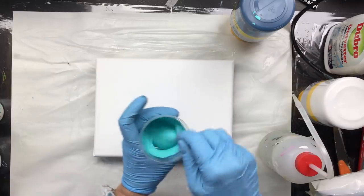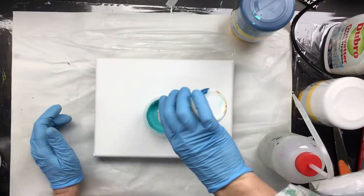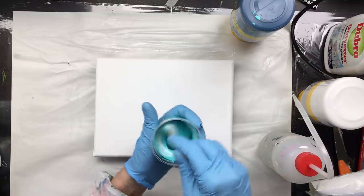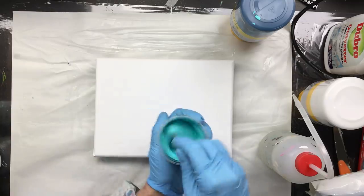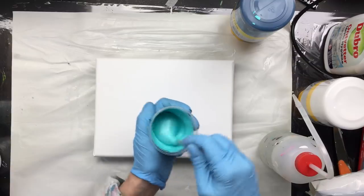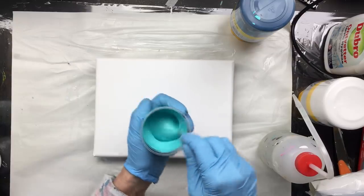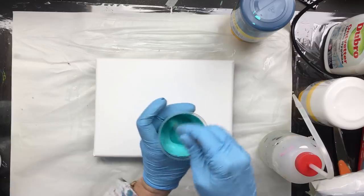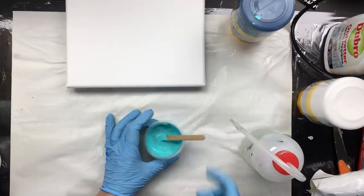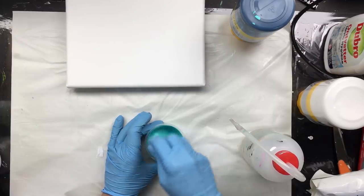Because we know that Floetrol makes those double cells, I also have a bottle with Floetrol in it, and I just add a little bit. Now because this is only a small cup, it's not much. I will put the recipe in the comments under this video so that everyone has access to exactly the same ingredients. If you live in the United States or Canada, Dick Blick sells all these ingredients, so it's easy to come by.